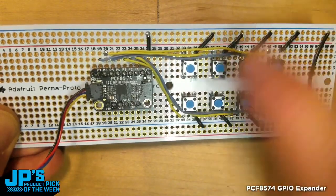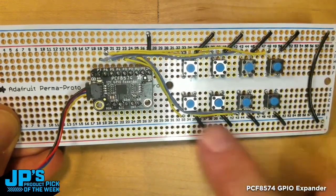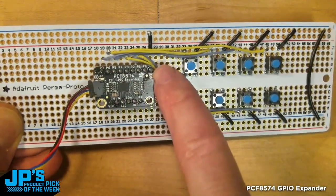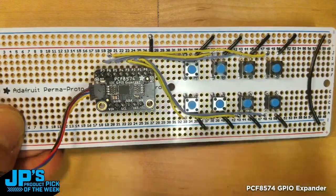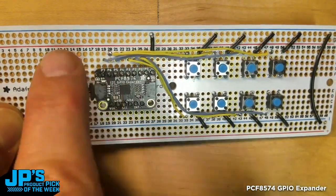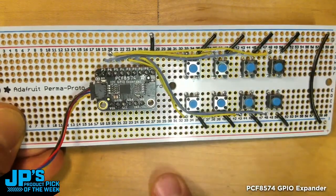I'm essentially running each button to a ground rail, and that ground rail goes to the negative input or ground on the PCF 8574. Each of these pins, labeled pin zero through seven, run to the other side of each of these switches.